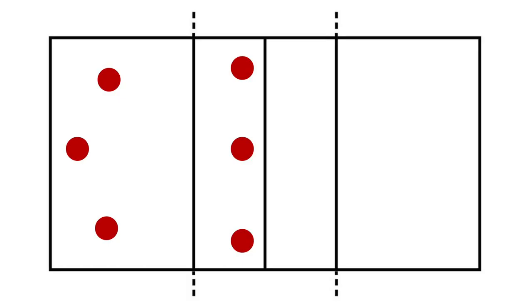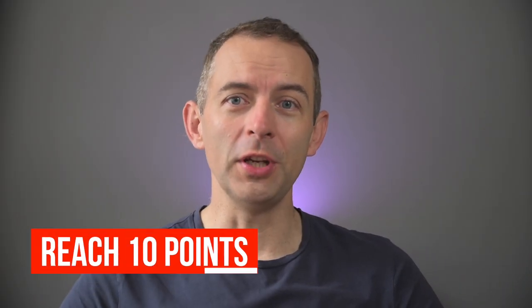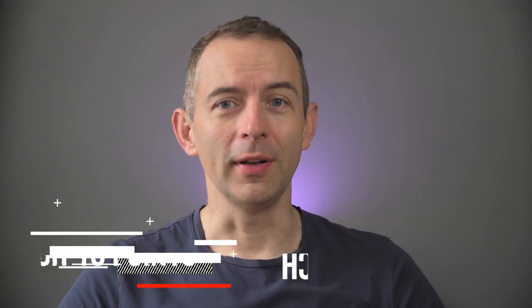It was a kind of exercise to simulate stress and demanding situations like in a game. There was a complete team of six players on one side — the defensive team. On the other side, there were only two spikers and a setter — the offensive team. The goal for the offensive team was to reach ten points.